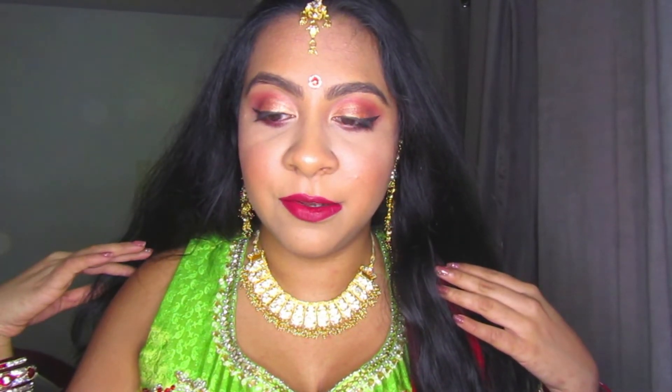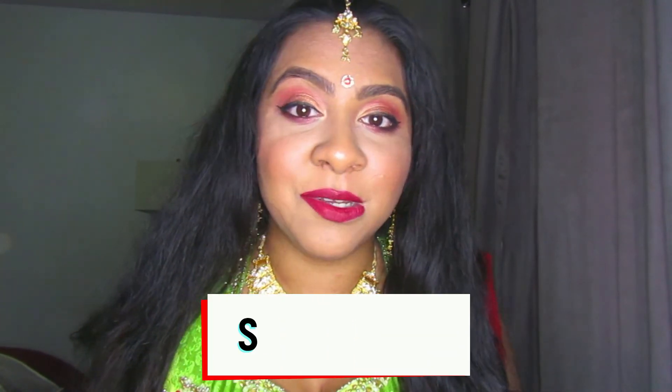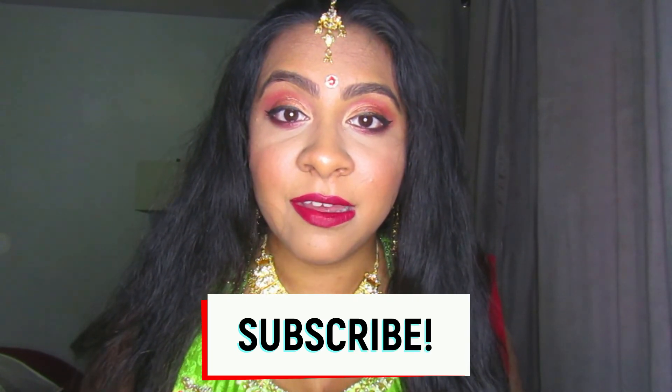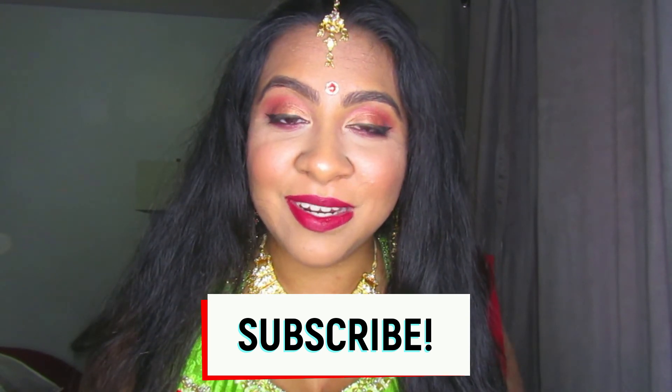I'm fixing my hair and we're all done! This is the final look — a nice simple red and gold look with a bold red lip. I hope you guys enjoyed this video. If you did, give it a thumbs up, subscribe for more videos every week, and comment below or on our social media pages with your thoughts and any new video ideas. Happy Diwali to those who are celebrating — I'll see you guys in the next one. Bye!